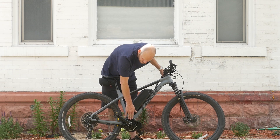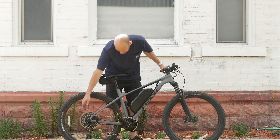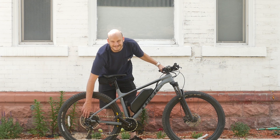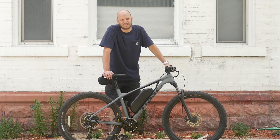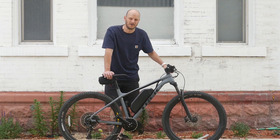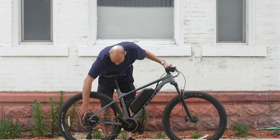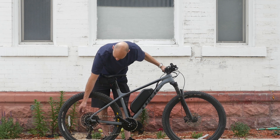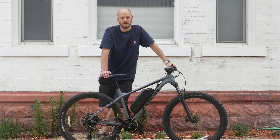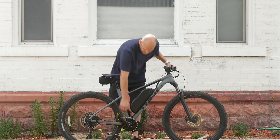We put a BBS HD motor on it — thousand watt motor — and put a Lekkie 42-tooth chainring on it, which is nice because it brought the chain line in. The stock chain ring kept jumping off this massive rear cog. This is a 12-speed cassette — 12 speeds — this might be my first 12-speed I've worked on. It's a massive gear ratio. With the BBS HD you don't really need that much, but look at the size of this thing — probably a 50-tooth. So 50 to 42, this thing is going to be a really good hill climber.